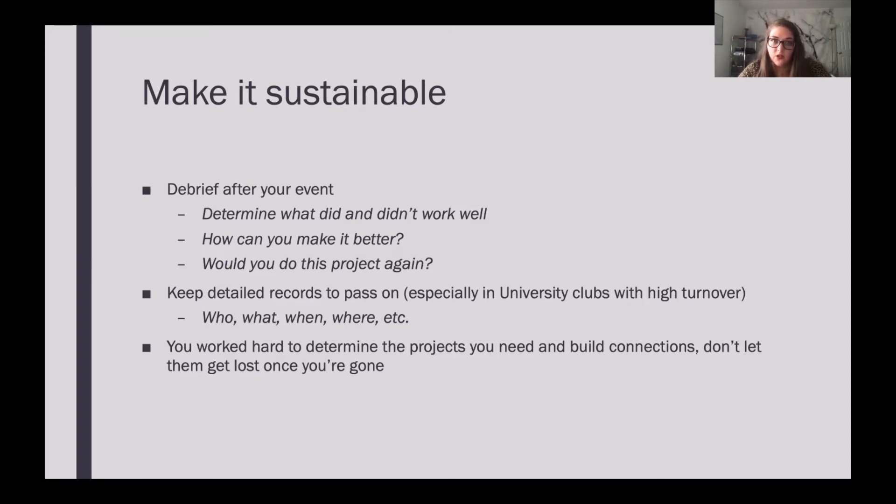There are always ways to improve your projects. Simply ask: would we do this project again? Was there poor turnout or great turnout? Did our members really like it? Do you think this project is worth your time? You're spending so much time planning and gathering resources for these events — was it worth it? Would you do it again? Or could your resources and time be better spent on a different project?